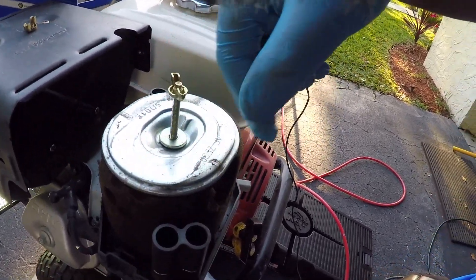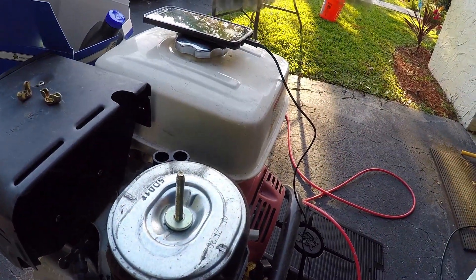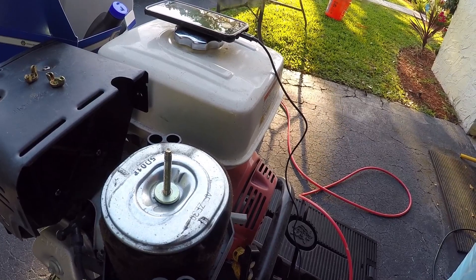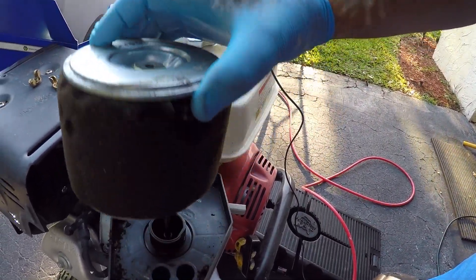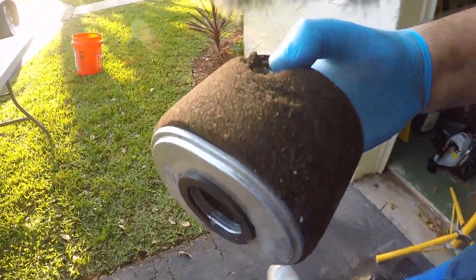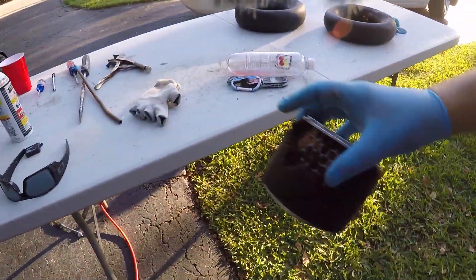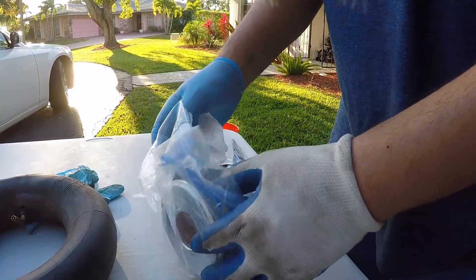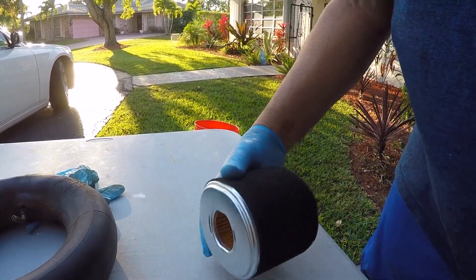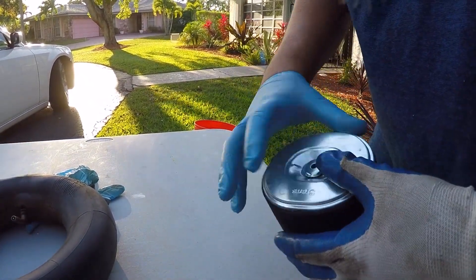Now you're going to see how bad my air filter was — it's important to check it. I've had this pressure washer for probably a good 10 years and never gave it a tune-up, I know, I know. Look how bad this is — put my finger in there and it just disintegrates. Definitely needed a new one. It's great to get this little package from Stens — it comes with the air filter, spark plug, and oil for about 30 bucks. You can't beat it.